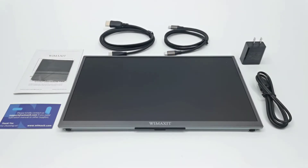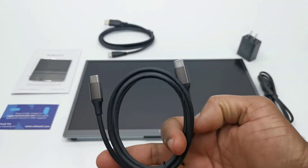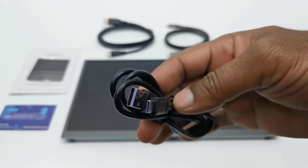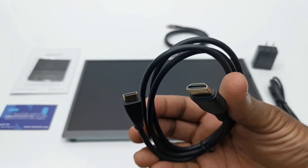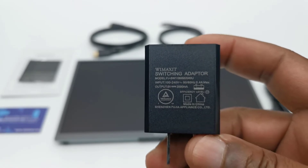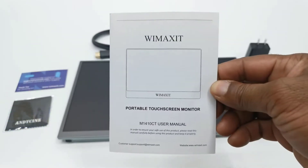In this package you have your standard portable monitor contents: the monitor itself, one USB Type-C to USB Type-C cable, one USB-A to USB Type-C charging cable, a full-size HDMI to micro HDMI cable, a 5V 2A DC power adapter, a support card, a lint-free cleaning cloth, and a user manual.